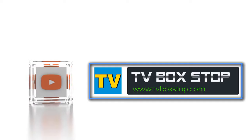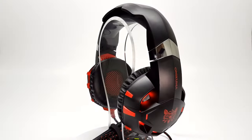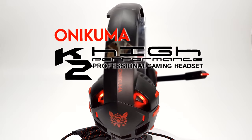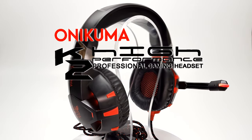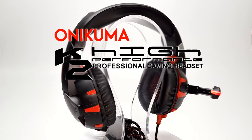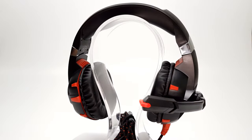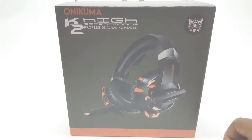Hi, thanks for tuning in and welcome to another featured presentation. Today we have another gaming headset from Onikuma — this one is the Onikuma K2 high performance professional gaming headset. After the break I put the K2 to the test and we'll see what this gaming headset can do, so stay tuned because that's coming up next.